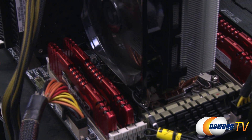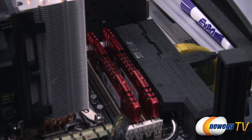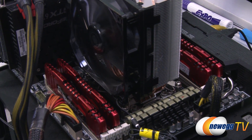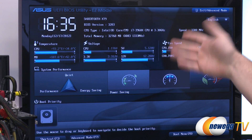Here's a look at it plugged in. We're running on an Asus Sabertooth X79 test bed in quad-channel memory mode with all four DIMMs plugged in, and we're also running a Core i7-3960X processor. Let me show you a quick look at how to set this memory up properly using XMP settings — Extreme Memory Profile from Intel — because that is one of the easiest and quickest ways to get it running at its rated speed.